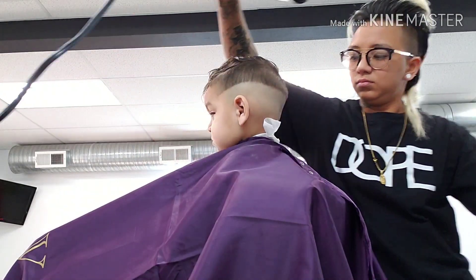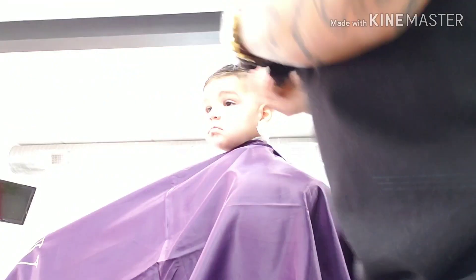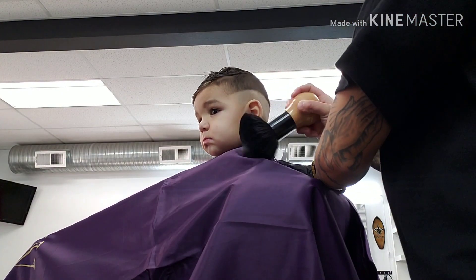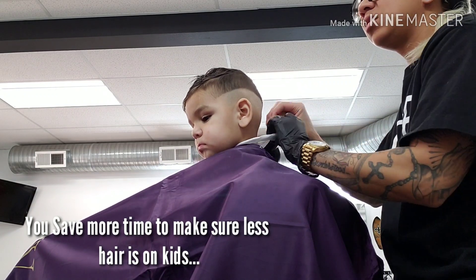To save time and a lot of movements, especially for kids, try to keep as much hair off as possible. With kids, I try to unbutton the cape and dust their neck off to continue. That way, we won't waste any time.